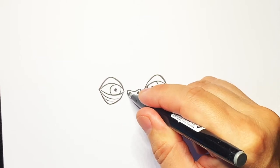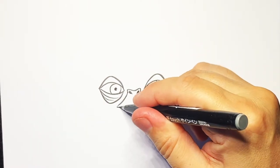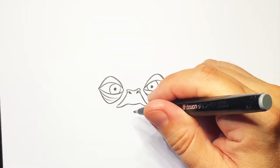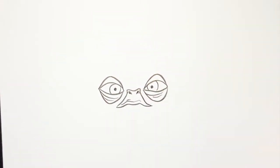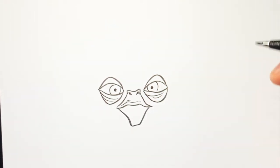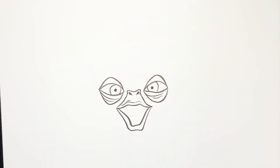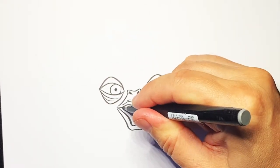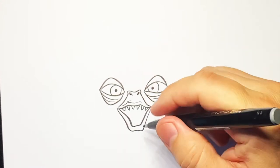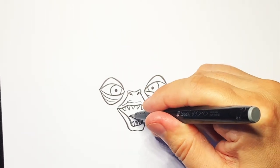Now we've got that, I'm going to do a line going down and down, and then a top lip going up, over, and down like that. A couple of little creases on top of his lip. Then we do a line going down, across and up, and then another line following the bottom of that mouth. This one's got a lot of little sharp teeth, so tiny little sharp teeth going across, and little sharp teeth at the bottom there as well, and a hint of a tongue — so do a wobbly line going across.